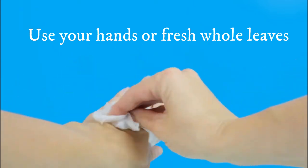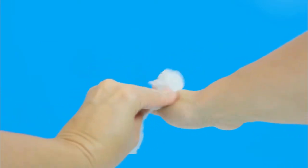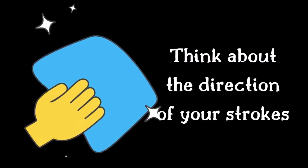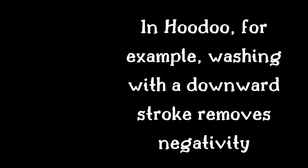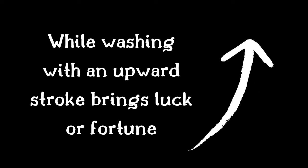You can use your hands to continue to splash yourself with the bath mixture. But if you can, think about using fresh whole large leaves instead of your hands — basically, you'd use the leaves much like you might use a washcloth to wipe across your body. If you choose to use leaves, look to leaves from plants or trees with similar properties as the purpose of your spiritual bath if you can. Also think about the direction you're washing with your hands or fresh leaves. In hoodoo, for example, washing with a downward stroke removes negativity while washing with an upward stroke brings luck or fortune.